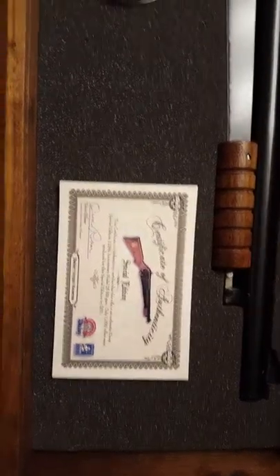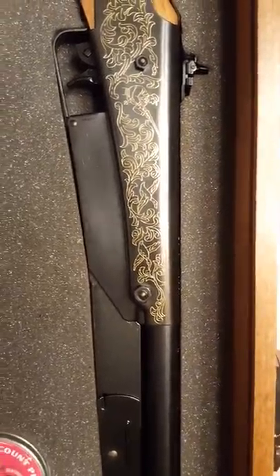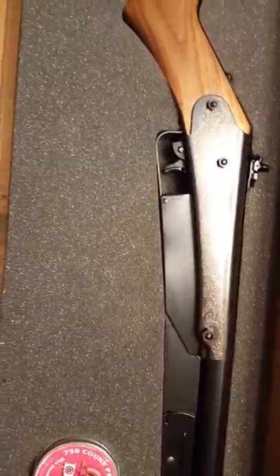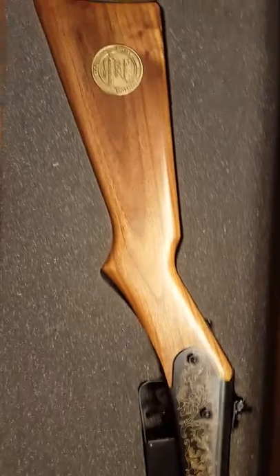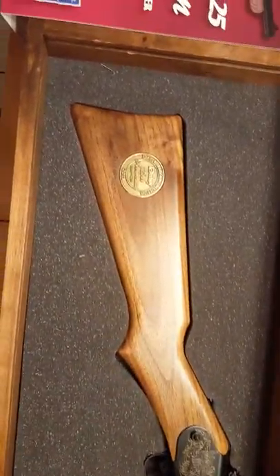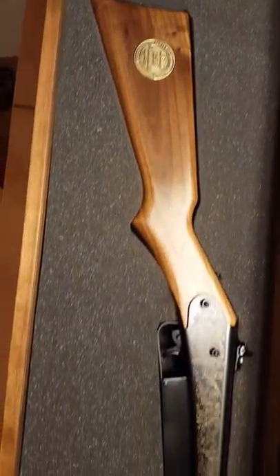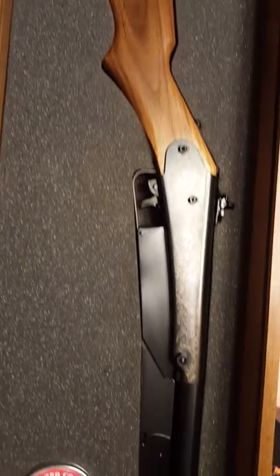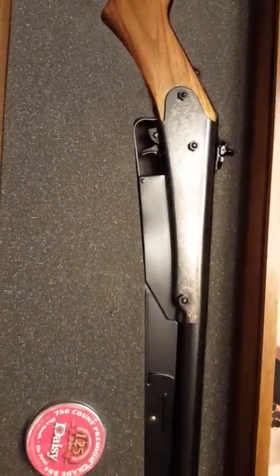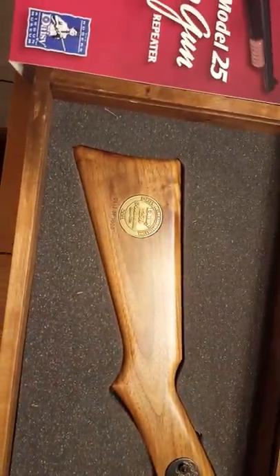It also comes with a certificate of authenticity and a tin of BBs. A little history: the pump-action Model 25 began in 1913 and ended in 1978, so it had a long run. Then they brought it back out in 1986 as a centennial model for just that one year.